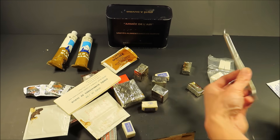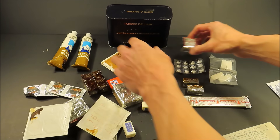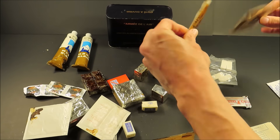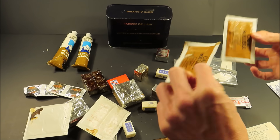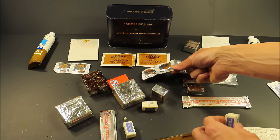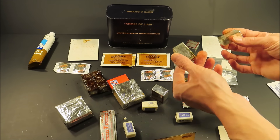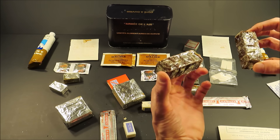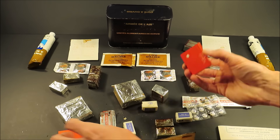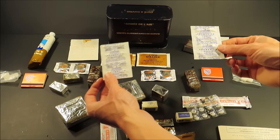Pemmican. Two packets of coffee, which sound like they're okay. That is soluble bouillon. These are biscuits. Vitamin C tabs, sugar cubes, the caramels — they don't look like they're good, they're fully oxidized; they would have been a lighter color. Two matchbooks. Two packs of water purification tablets, each one likely treats one liter of water.